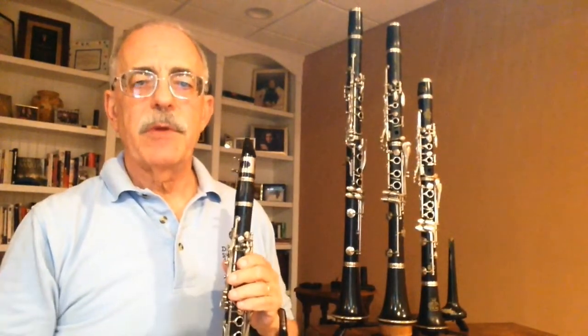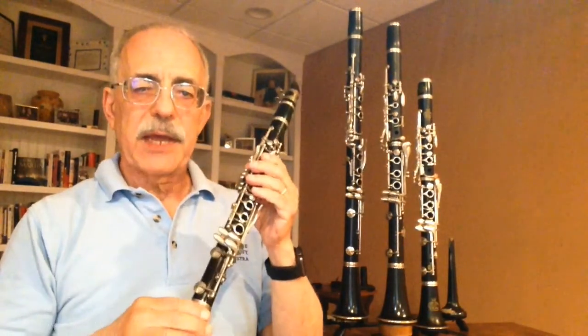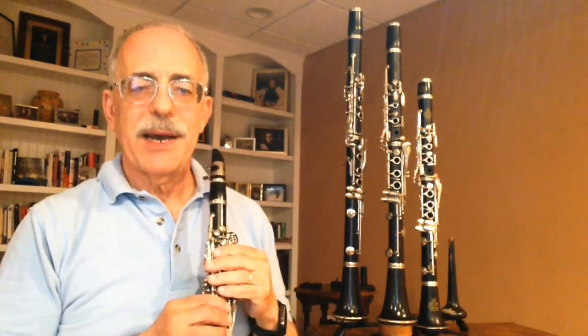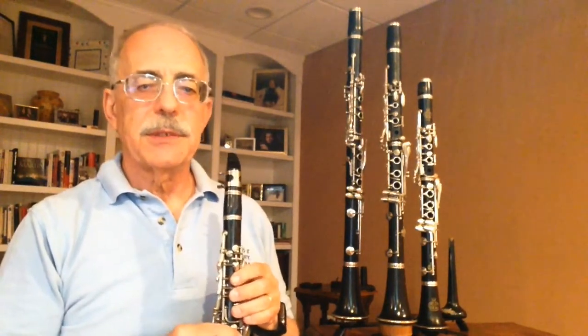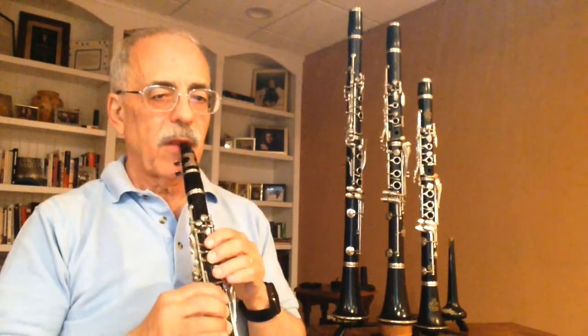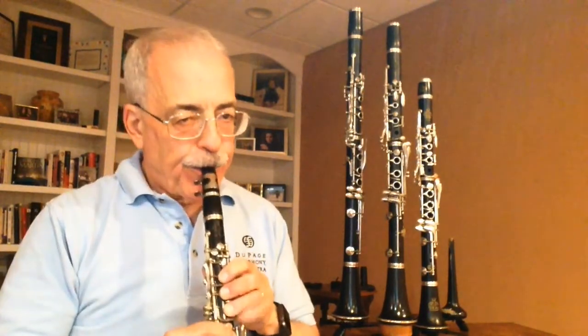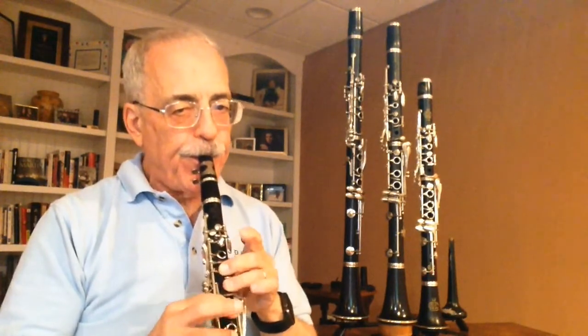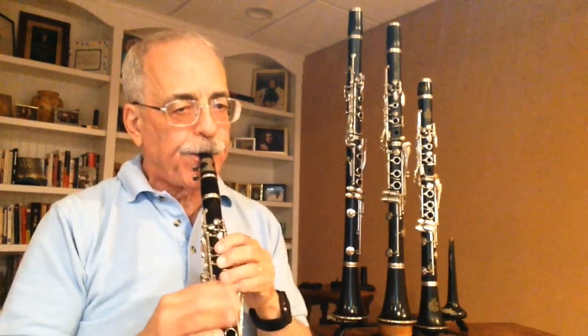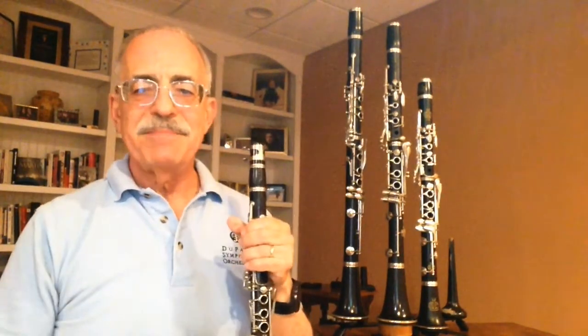At the opposite extreme from the bass clarinet is this, the E-flat clarinet. Think of it as the piccolo of the clarinet family. Its usual job in the orchestra is to play high and loud. Here is a solo from Stravinsky's tone poem, The Rite of Spring. See what I mean? High and loud.